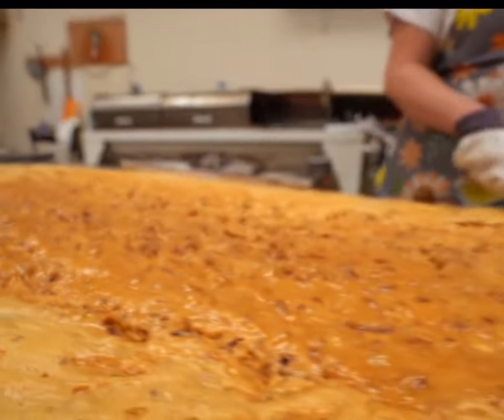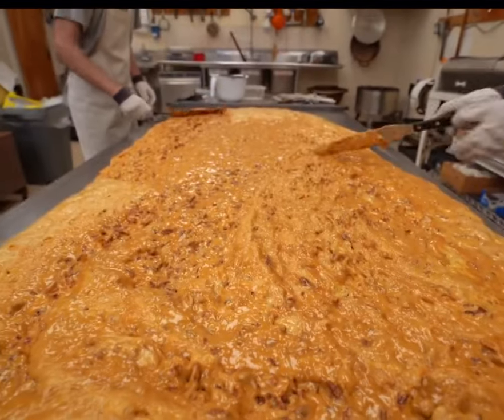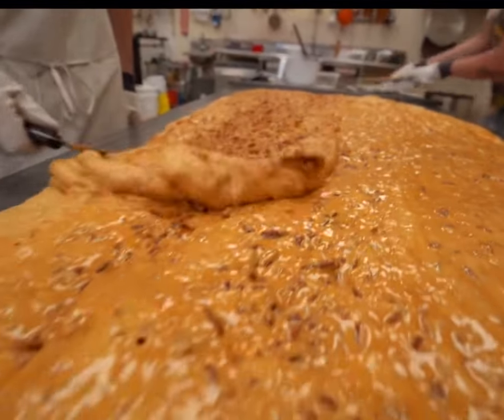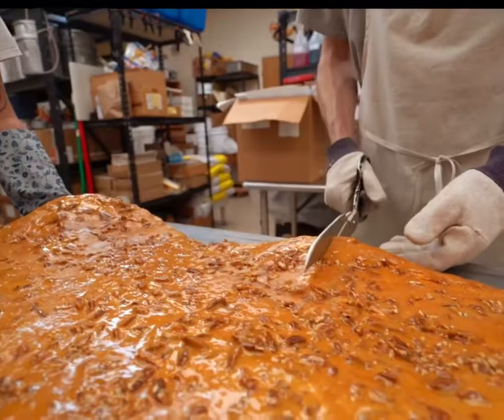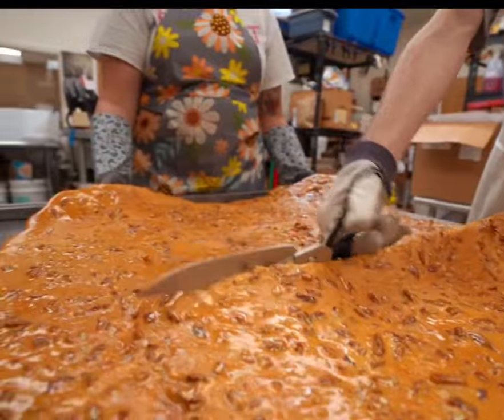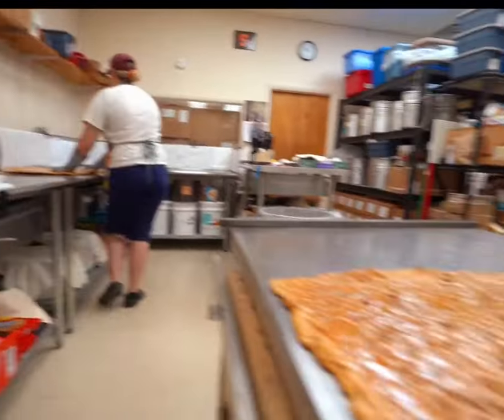The pecan syrup is evenly spread on the surface to cool. The flavor of pecan candy is usually sweet, with a nutty aroma, rich and intense. Sometimes, there's a hint of caramel flavor. The cooled pecan candy gives off an enticing aroma, and its surface is golden and crispy.